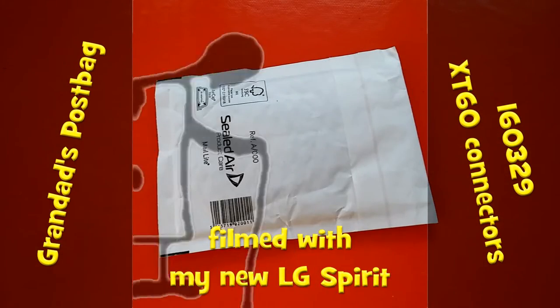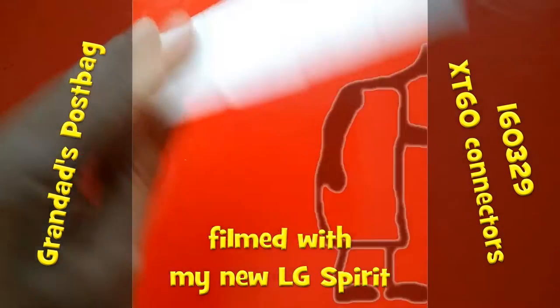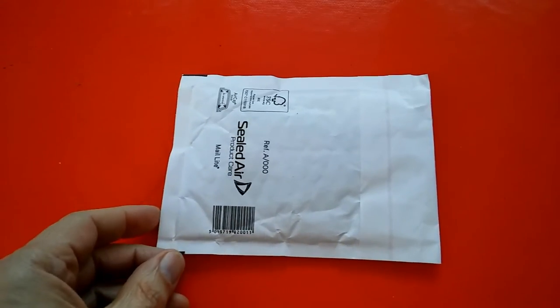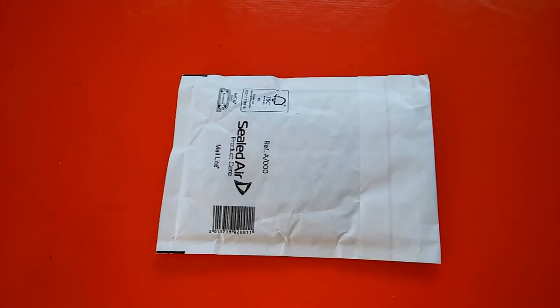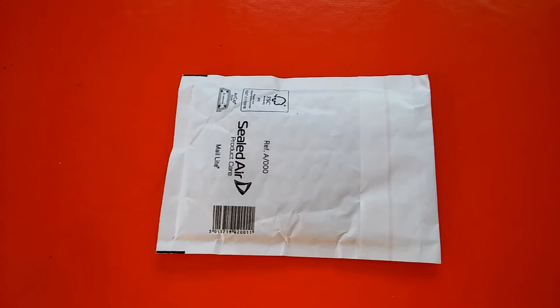Hi guys, I've got a package here to look at, but the main reason for this video is the parcel delivery man came earlier on this morning and I've got a new phone here. It's an LG Spirit and that's what I'm using to make this video.